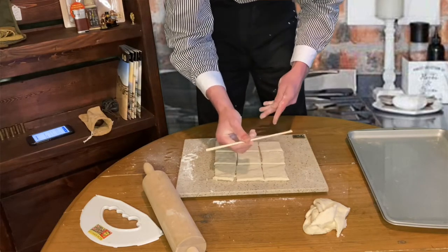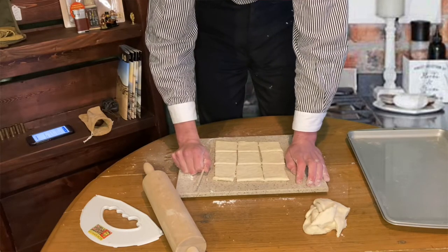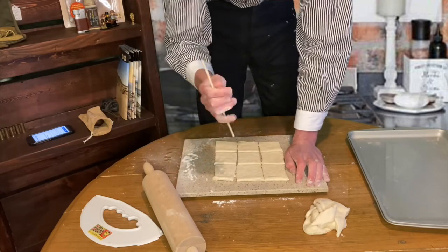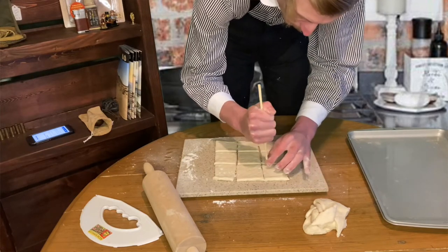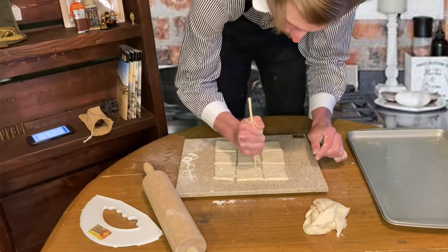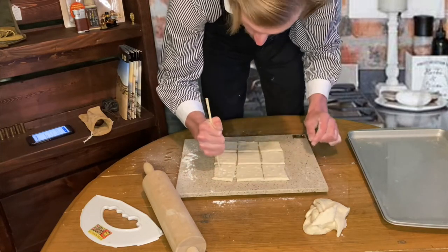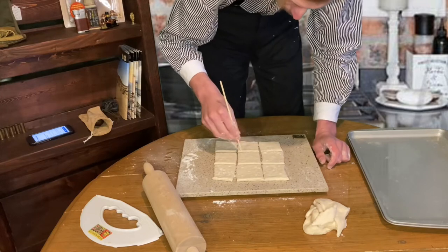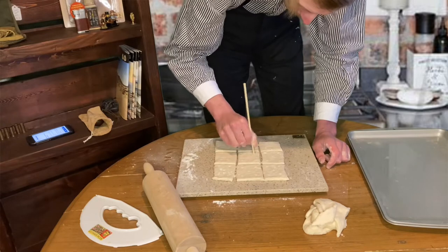We're going to take a chopstick — and here's a funny story: when I was reading the directions I thought, who has chopsticks just lying around in their house? I did. You're going to take the chopstick and poke holes through your dough so the air can get through it and you can dry it out. If you don't dry it out it becomes moist. One of the nicknames for hardtack in the early days was 'worm castle,' because if your supplies were compromised, insects would notice the flour and have a field day in it. I'm making these look like saltines because I think it's funny.